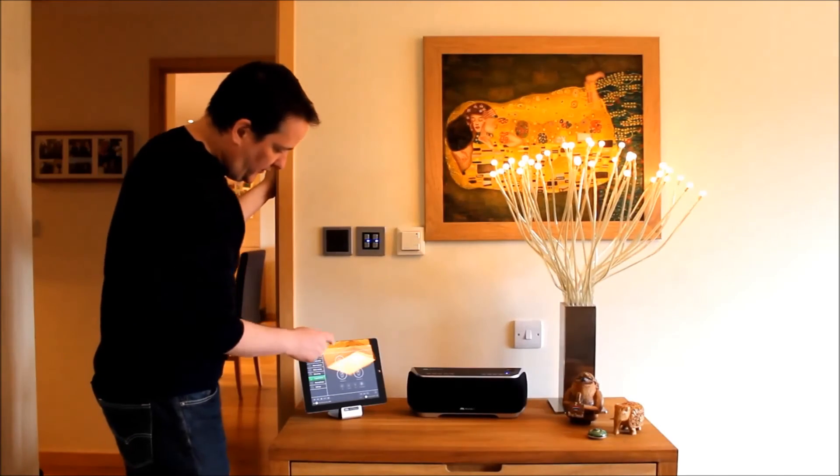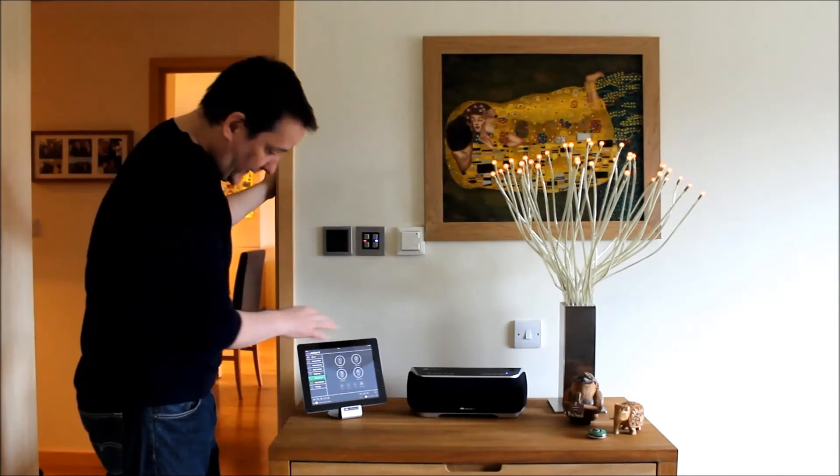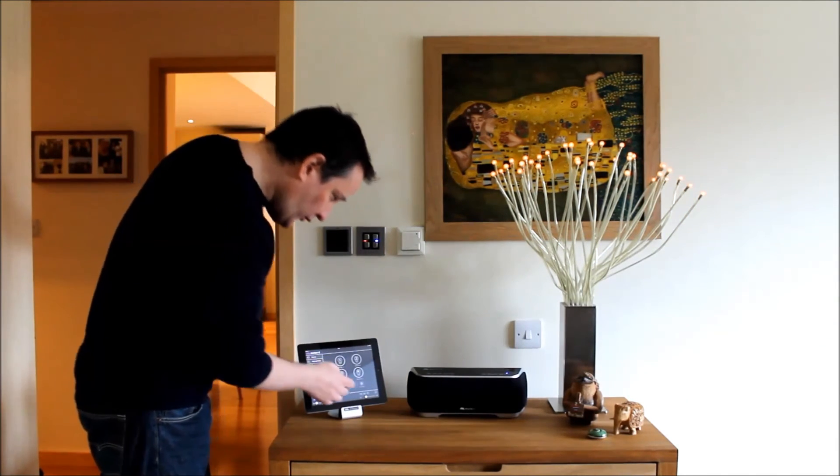Again I can record lighting scene one, or lighting scene two, and recording lighting scene two. And again I can turn the lights up and down, or do an all off.